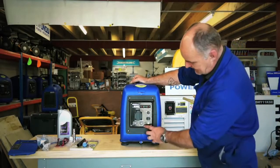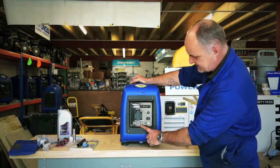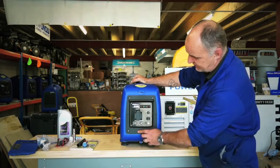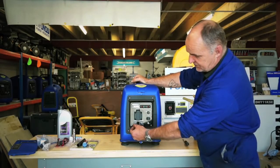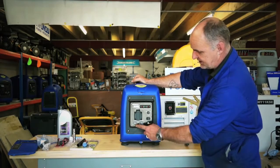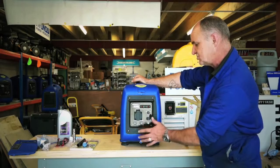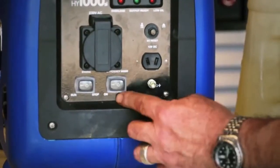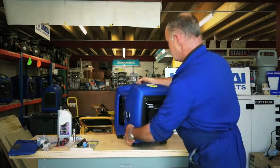Looking at the control panel, you'll see there are two switches: an efficiency mode switch and a stop/run switch. Fairly obviously, it needs to be in the run position to allow it to start. The efficiency mode switch — it doesn't really matter which way it is, but I tend to put it on the right as a force of habit.